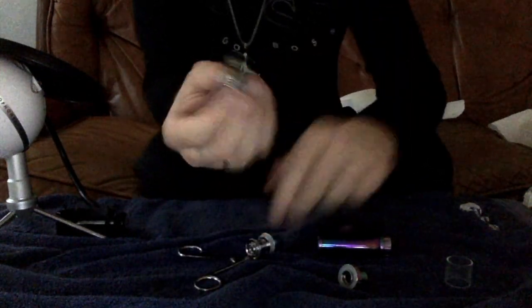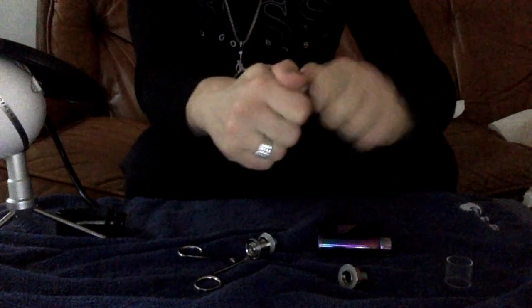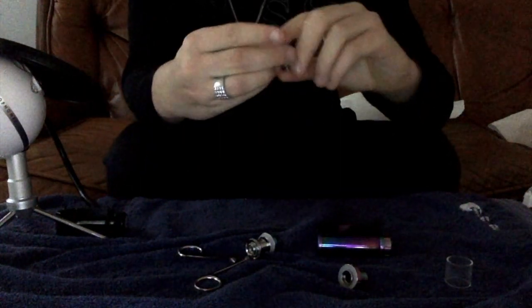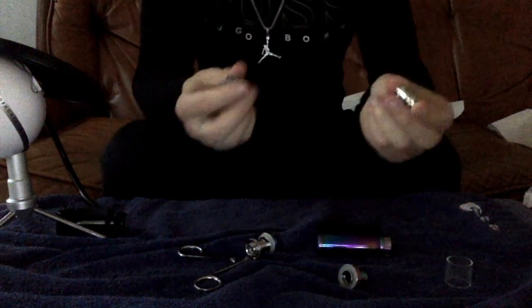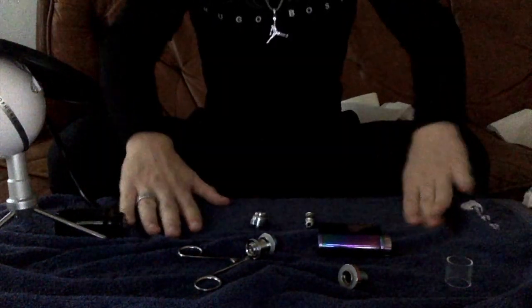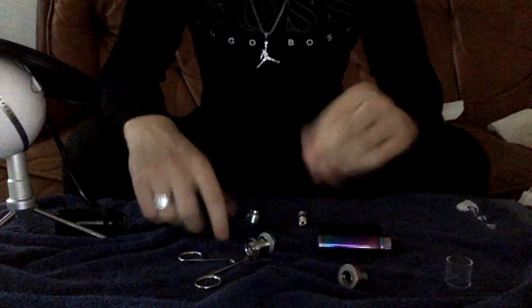Once you screw that off, here is your coil. The coil is really easy to get off — just twist it off. If you didn't know what a coil was, you're probably really new to this. I'm also new to vaping, but this is your coil and this is where your coil goes in.